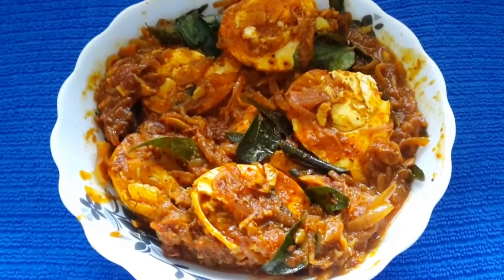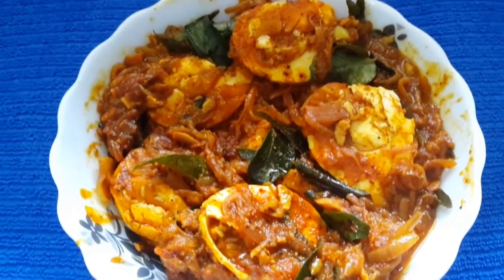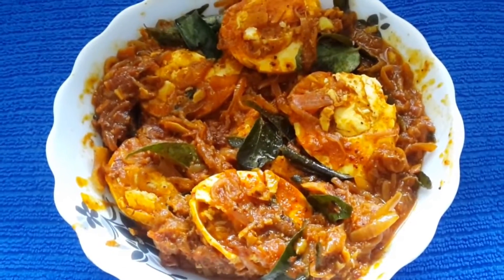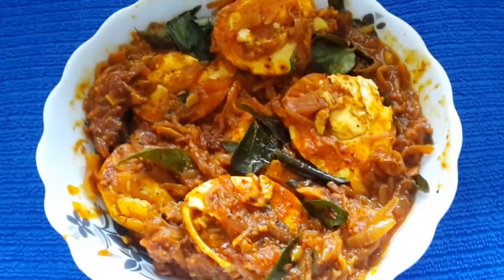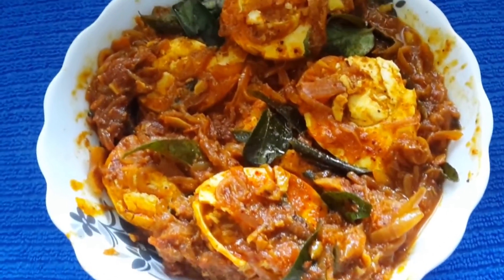Hi friends, today we have made this lip smacking egg curry, wonderful aroma and very good taste. I wouldn't call this a typical Kerala style, it's a general style but spicy and good to taste.